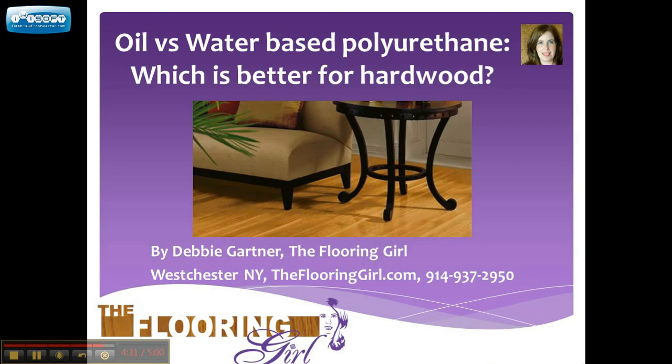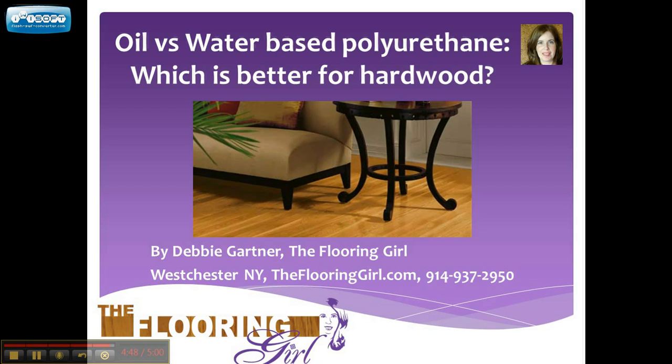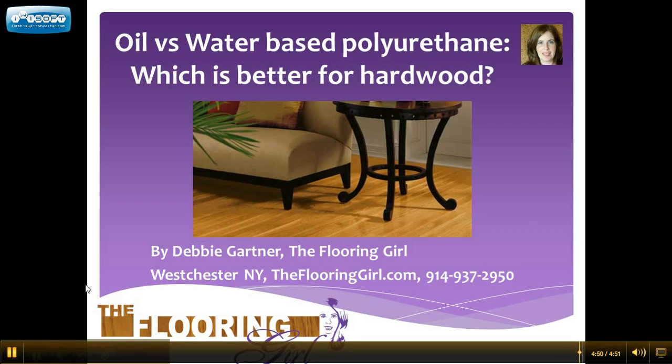If you do live in the Westchester area, feel free to give us a call. My name is Debbie. You can find me at theflooringgirl.com. You can reach us at 914-937-2950. We bring the store to your door, and my estimates are free of charge. I look forward to meeting you. Thank you.